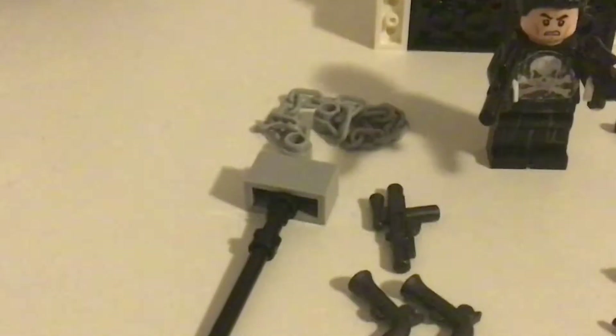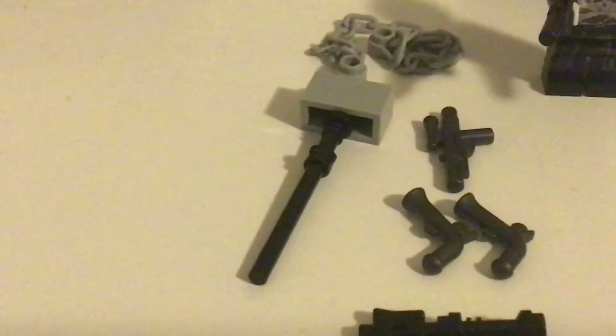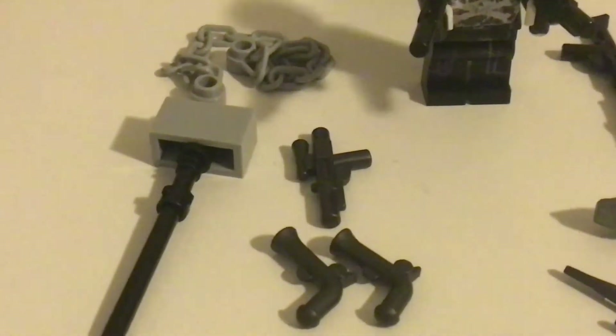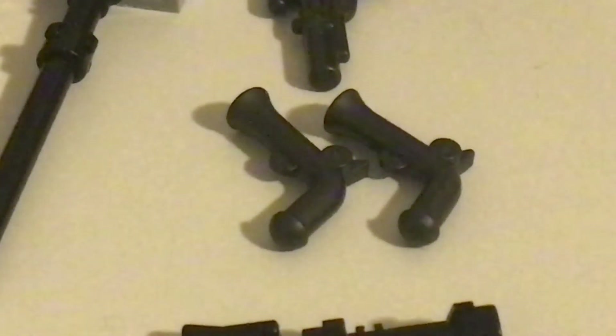Here's this chain and his hammer. The chain is from a Lego Spider-Man set. This hammer was custom made by me. This gun is from Star Wars, and these two guns are from Lego Ninjago.